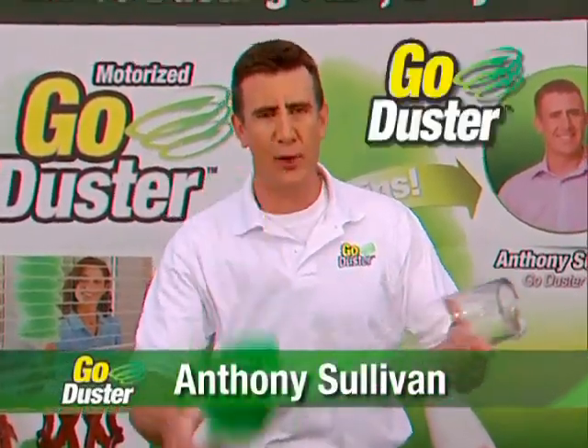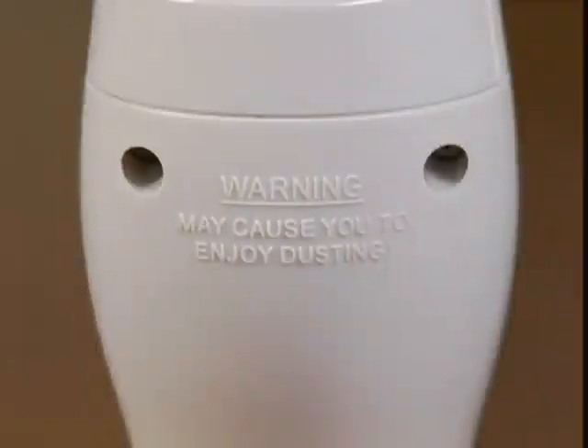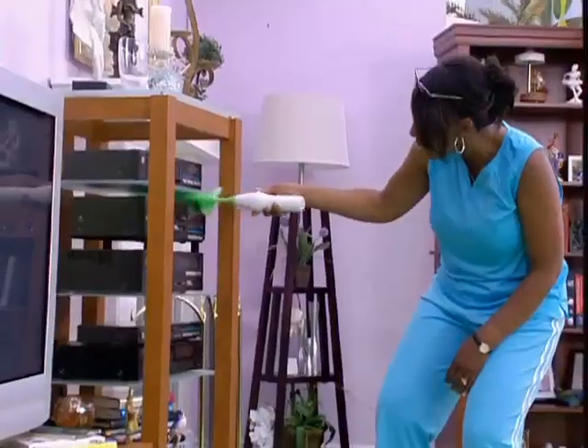Hi, Anthony Sullivan here for the incredible Go Duster, the spinning duster that may cause you to enjoy dusting. It's so easy to use. I feel like it's doing most of the work. I was done in no time.